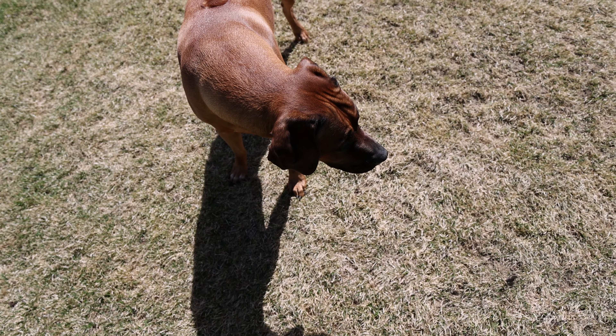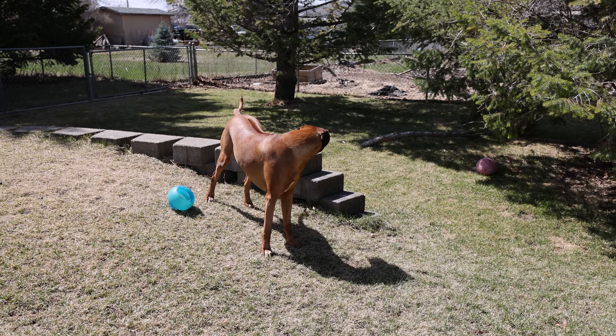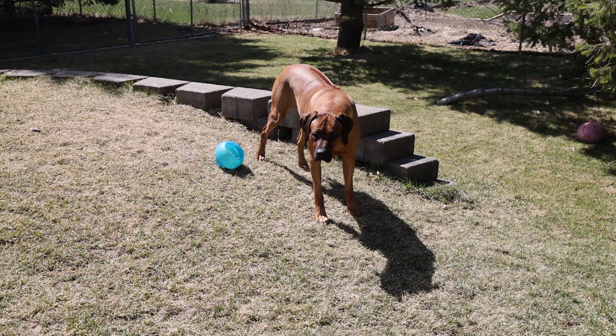Rhodesian Ridgebacks are awesome dogs, but they are not known for their retrieving. "You gonna get it? Where's your ball?" Better stick with a golden or a lab if you want to play fetch with your dog.